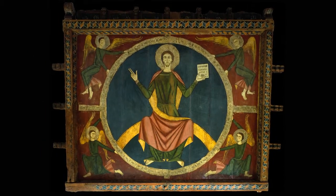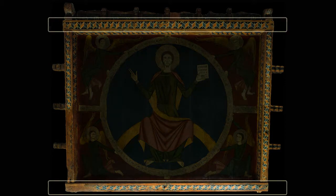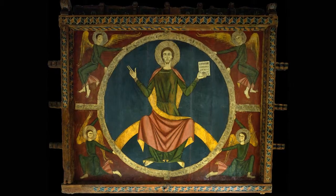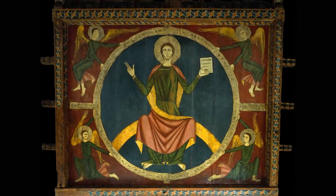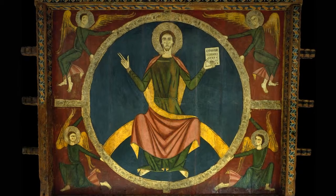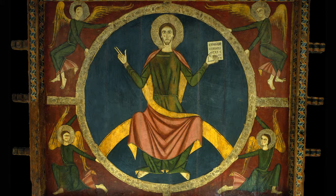Hanging baldacins were held up by a set of beams stuck into the walls of an apse. The beams supported a large painted panel, like the ones we see here. The panel hung completely horizontally above the altar, and could only be seen by the priest who was celebrating the Mass. The objective of the painting, therefore, was not to be seen by the faithful, but to dignify the most important place in the church, the altar area.